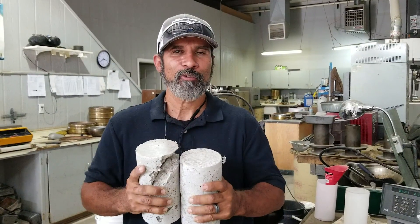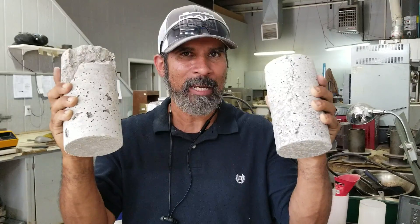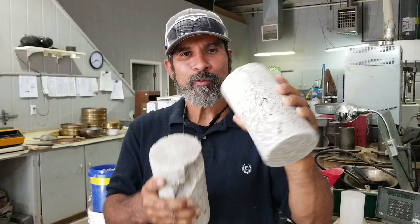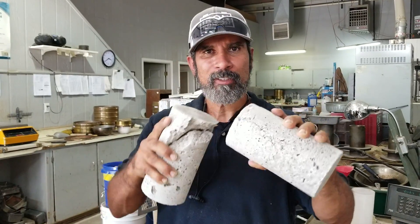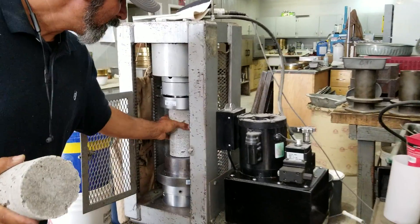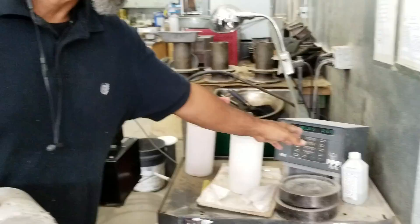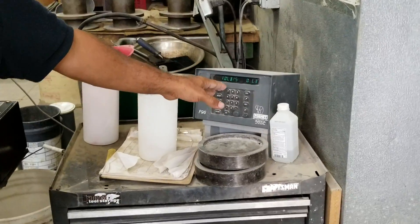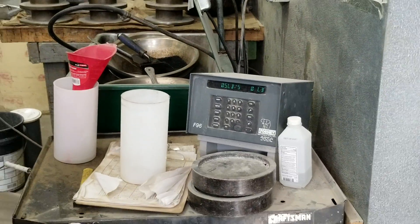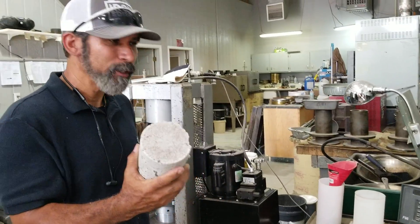What's up everybody? This is AirCrete Harry and today we had our compression test done on our two samples that we made. They took the samples, shaved the ends off so we had perfectly smooth surfaces to put the compression test on. They threw the sample into the compression machine and on this side our reading came out. For the styrofoam sample we got 310 PSI and for the perlite sample we had a 510 PSI reading.